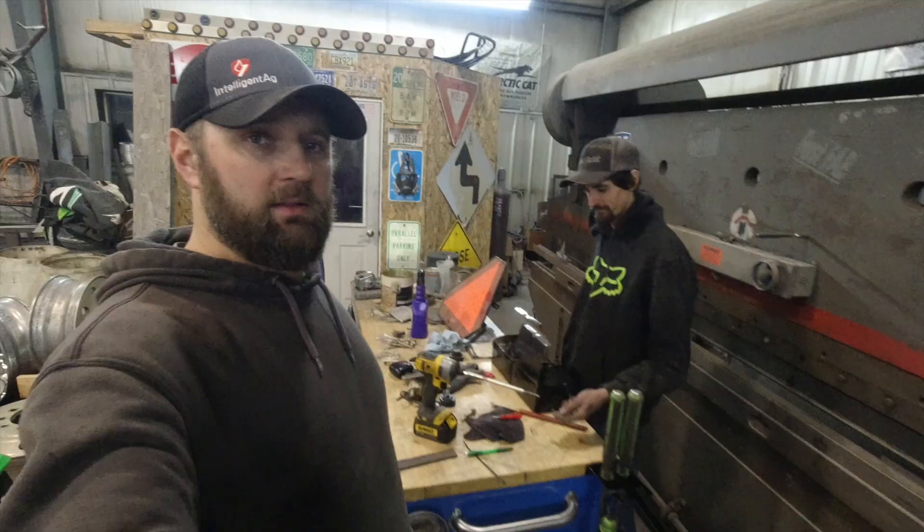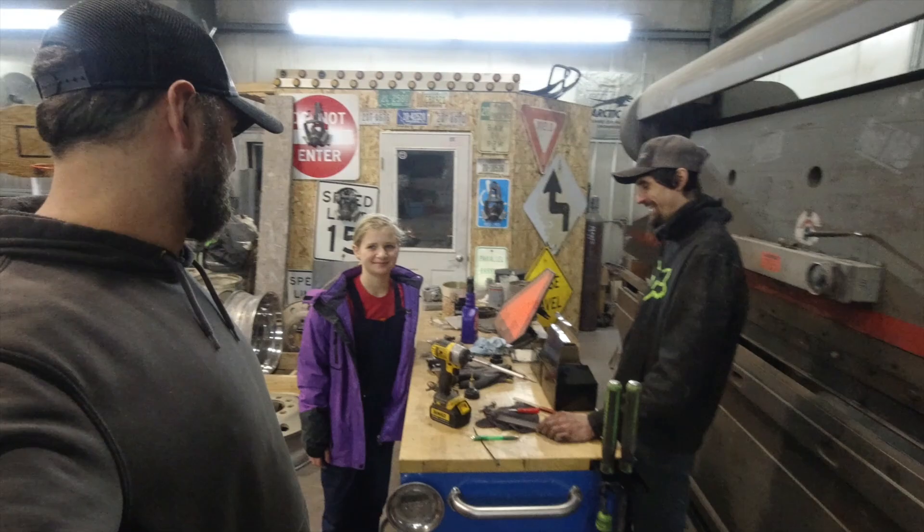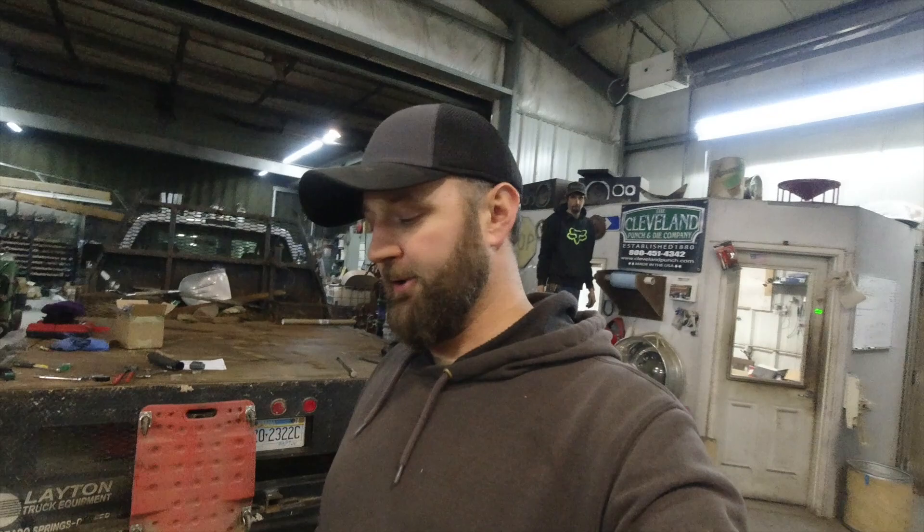Now if I could just build something that would clean my shop for me. Oh I know — a 45 degree angle. Keep my toolbox clean on top. This is not a paid advertisement — I actually bought these. Thanks for watching guys, see you next video.